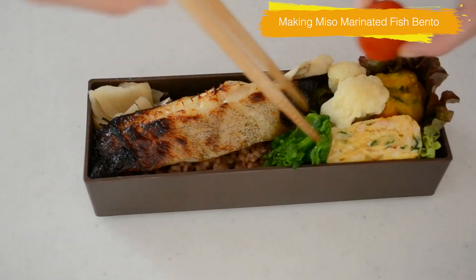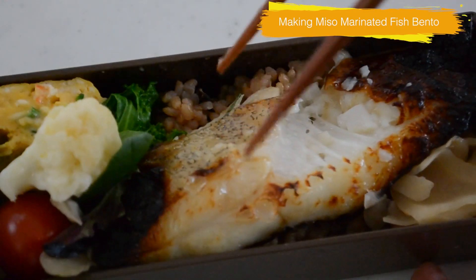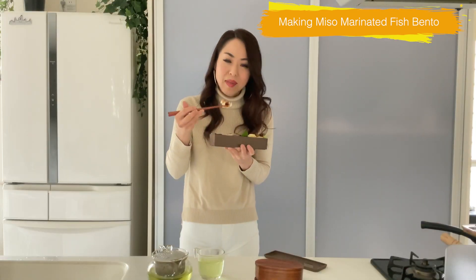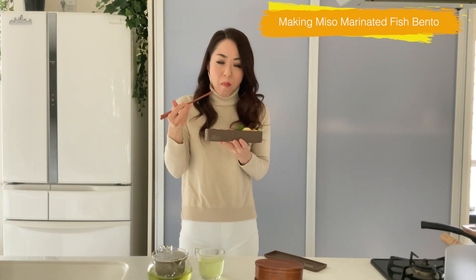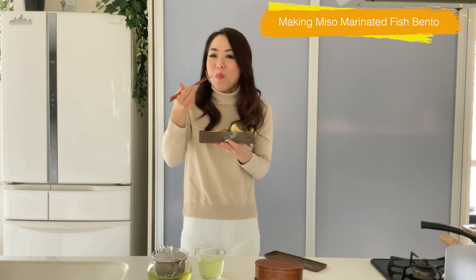It's so easy to make a Japanese-style bento lunchbox if you have meal prep in your fridge. The fish is so buttery and flaky, and the sweetness and saltiness are just right. Tuna makes a meaty texture like chicken breast and it's still so good. I hope you will give this recipe a try.